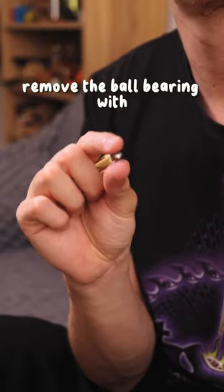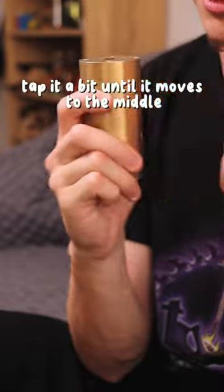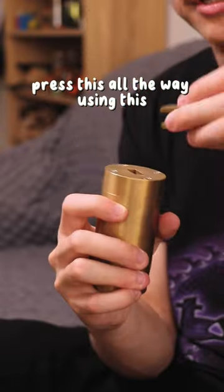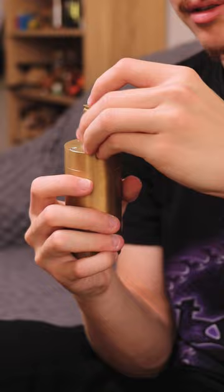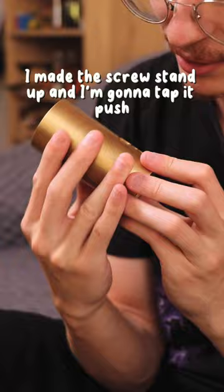Remove the ball bearing with the piece I showed you before. I'm going to drop it. Tap it a bit until it moves to the middle. We'll press this all the way using this tool. I made the screw stand up and I'm going to tap it.